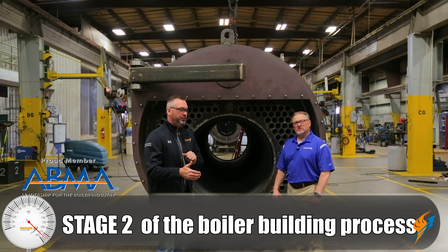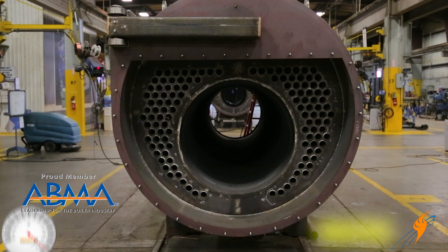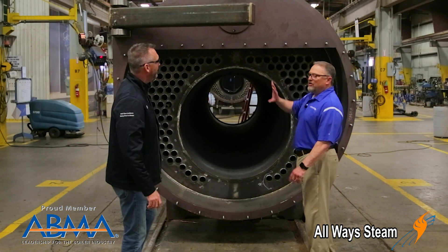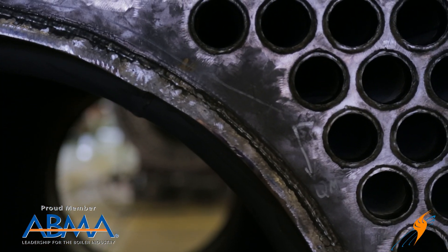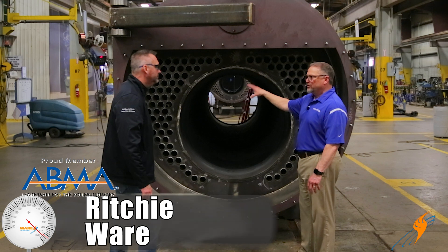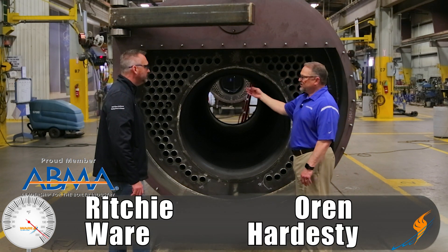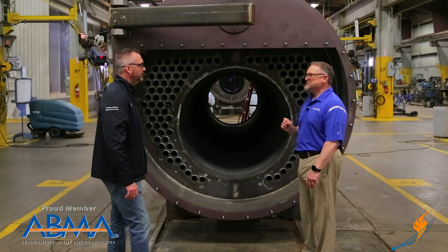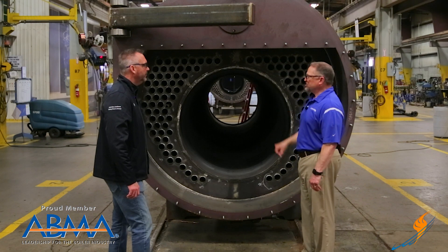We're on to stage two. This is actually a 650 horsepower boiler — one of ours going into our rental fleet. We've got the tube sheets, and all the main welding from stage one has been done. The Morrison tube is already in place, fully welded out, tube sheets completely done. Now this is where we stage for putting tubes inside the boiler, getting those fit and set into place, then cutting one end and leaving the proper distance for the expansion roll and bead process to secure the joint.